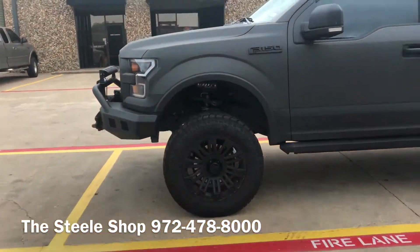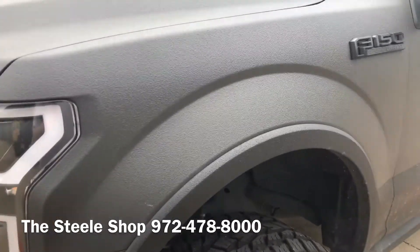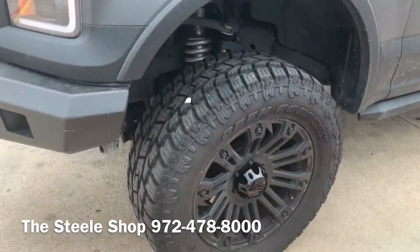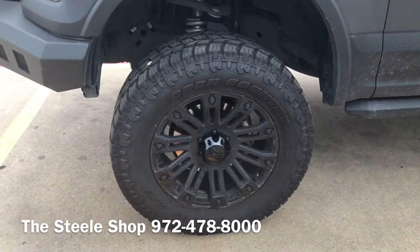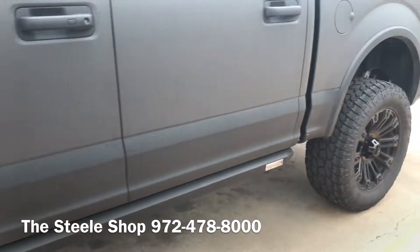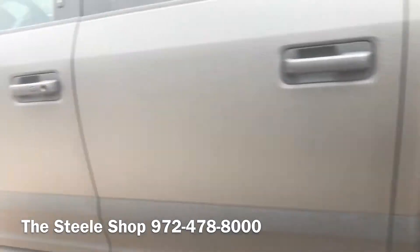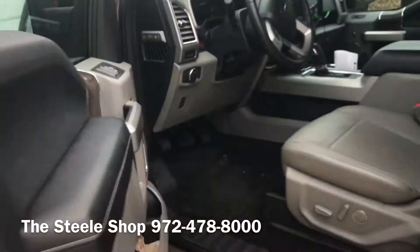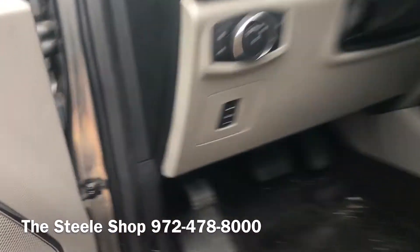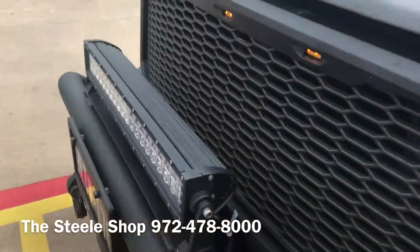Johnny from The Steel Shop here. We have a 2016 F-150. It's Kevlar lined with Toyo Open Country 35s and a BDS 6 inch lift. We did this probably six months ago. A customer came back and wanted a little more performance, so we decided to go with the Roush Phase II.